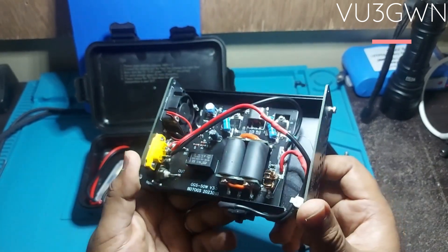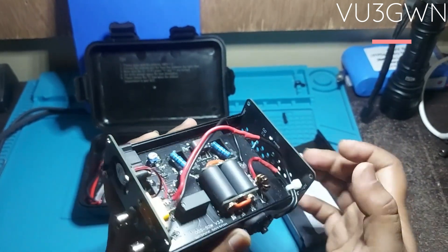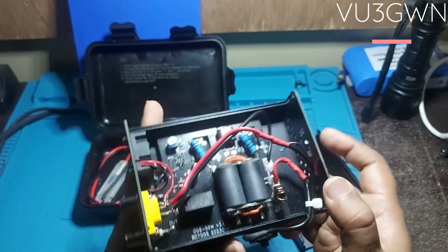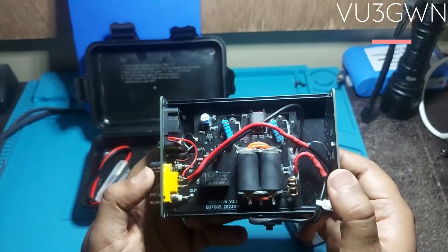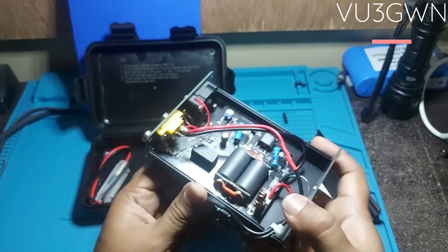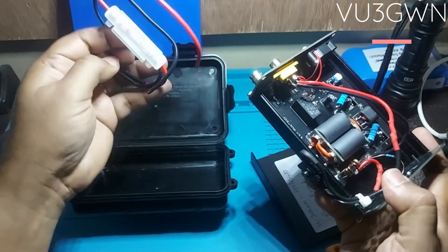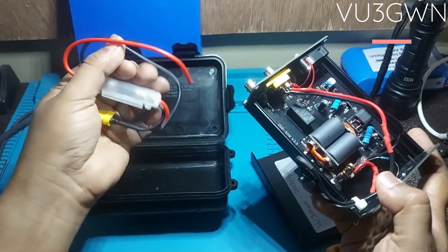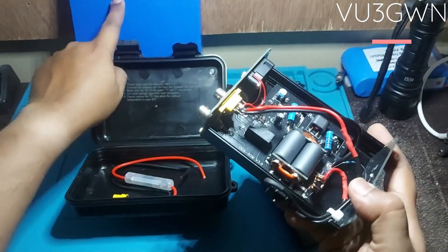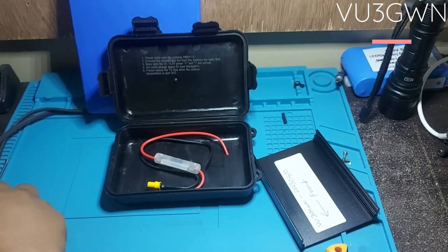I'm also curious what this potentiometer does — I want to fiddle around but I don't know what it is and couldn't find anything online. These two are the negative-connected PCB boards, and there's a small LED for the power indicator coming from the positive side — so if you're tinkering, be careful. This is the simple power switch I've added. It comes with an XT60 connector with a fuse. I've connected this to a 14.8V battery and it seems to be working fine.